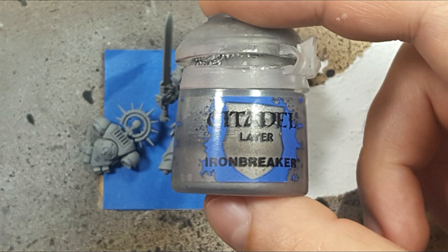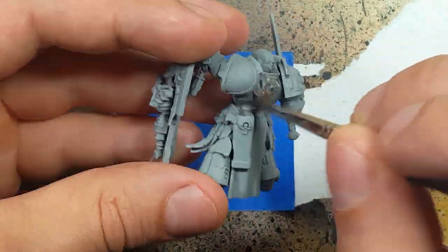Now with Iron Breaker, we're going to paint this all over the model. All the armor and the shield will be painted with Iron Breaker.